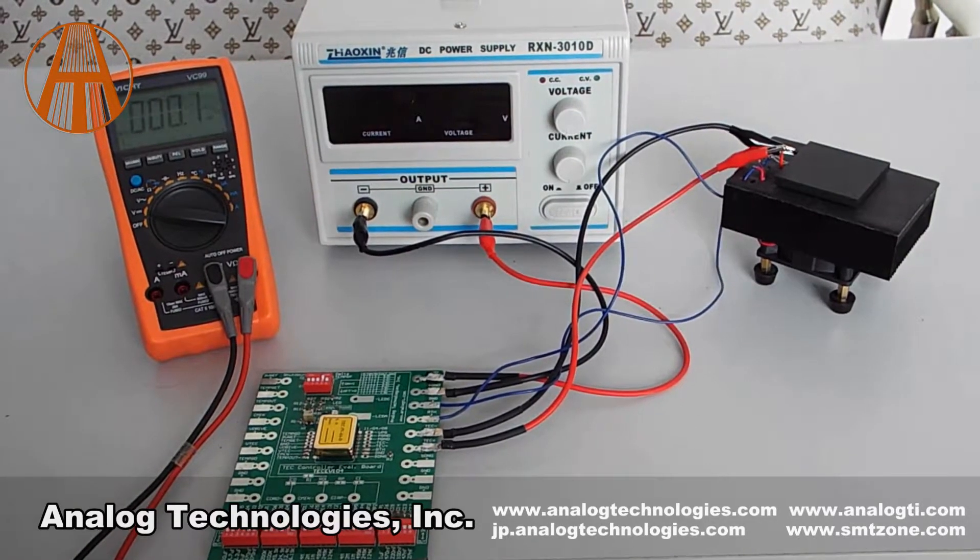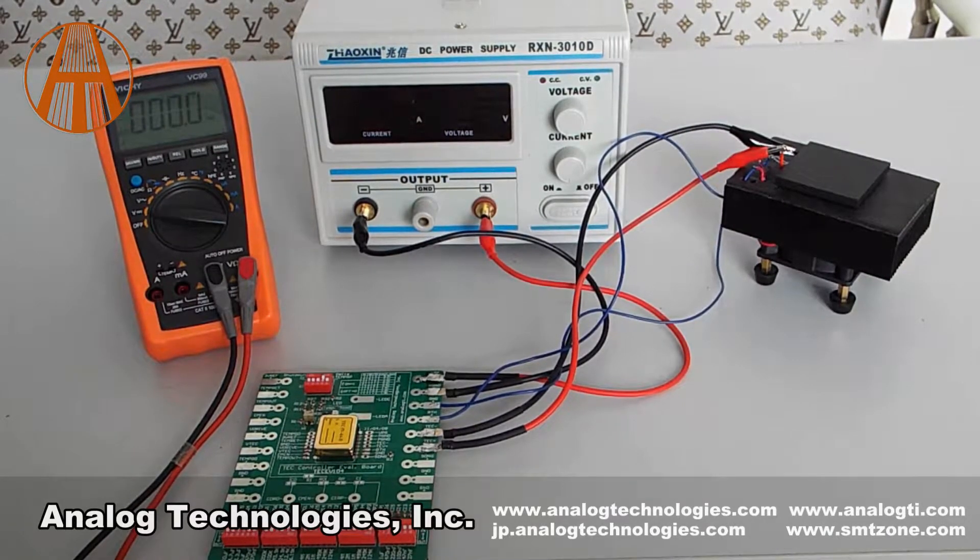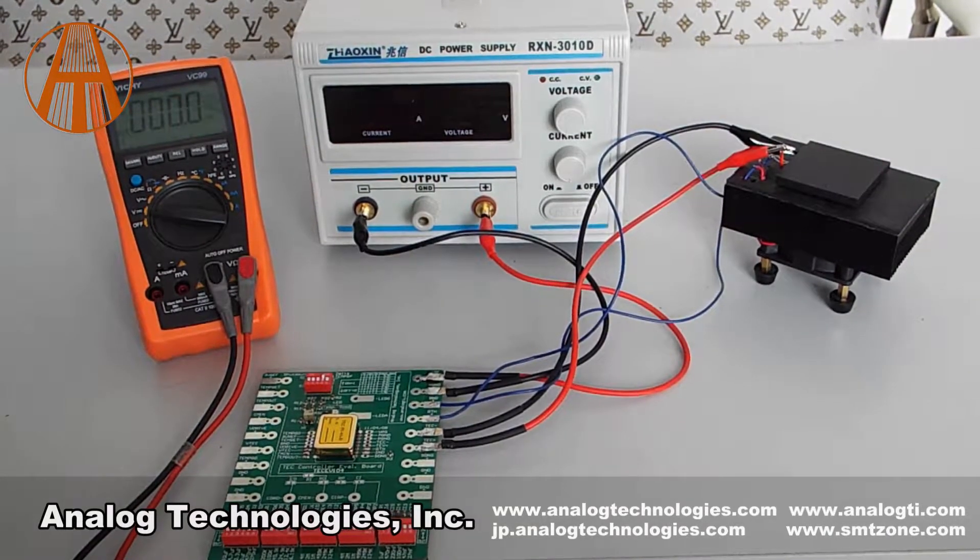We will set the object temperature to 25°C. That is to say, the voltage of TEMPSET is 1.5V.